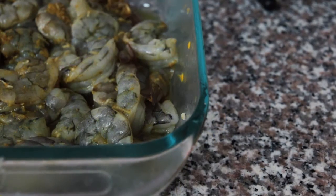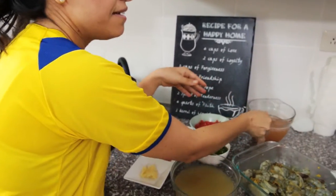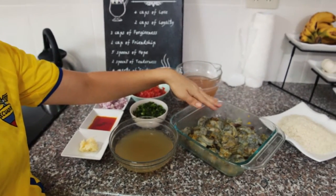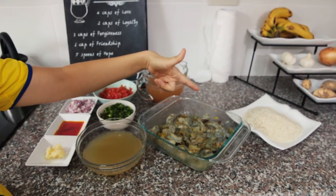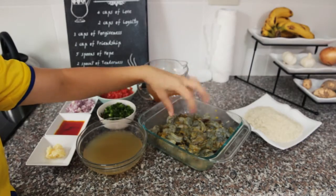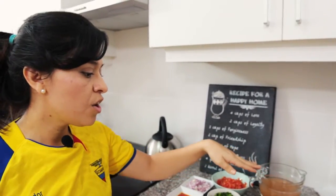The first step is to marinate the shrimp. You can do it an hour before, or if you want more flavor, you can do it the night before, which is what I did. I cleaned the shrimp and saved the heads to make shrimp broth to cook the rice in. Then I added three ingredients: one teaspoon of mustard, one teaspoon of cumin, pepper and salt to taste, and four minced fresh garlic cloves. Mix all that together and throw it in the fridge for an hour or overnight.